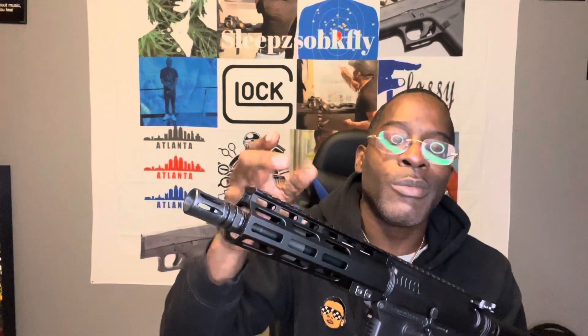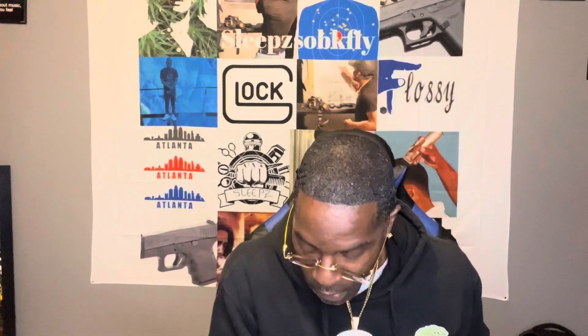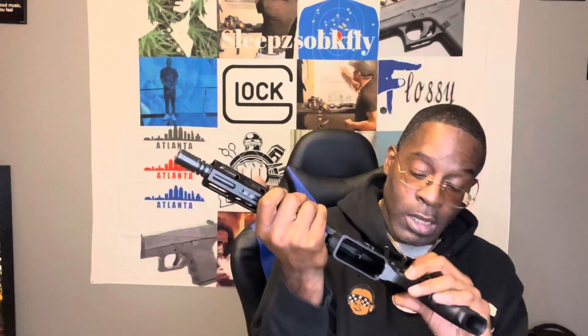This is not going to be my last AR — this is just my first one. I'm going to put some accessories on it: red dots, iron sights, maybe get a buffer tube. We're definitely going to take this to the range and see how it performs. Got to test it. If I don't test it, I can't stamp it. But for nothing, it looks nice though.